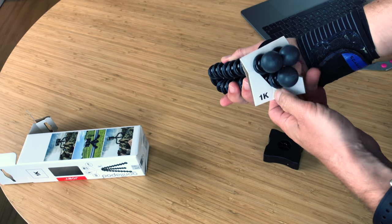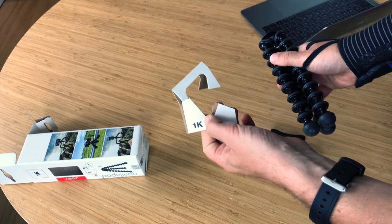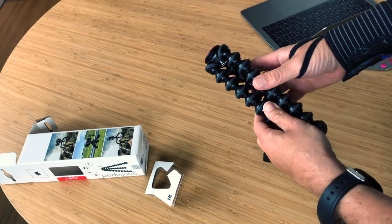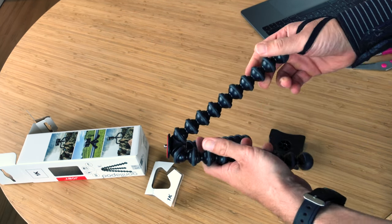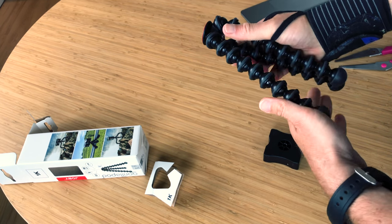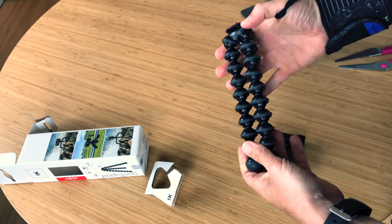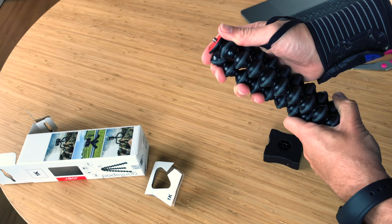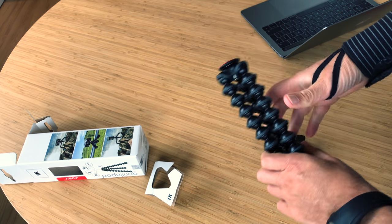I chose this one because it's 1K, that's 1 kilogram or 2.2 pounds, and also because it's a medium size — not too small, not too big, because bigger is too much. It's not easy to carry daily, and I think this is the best compromise.